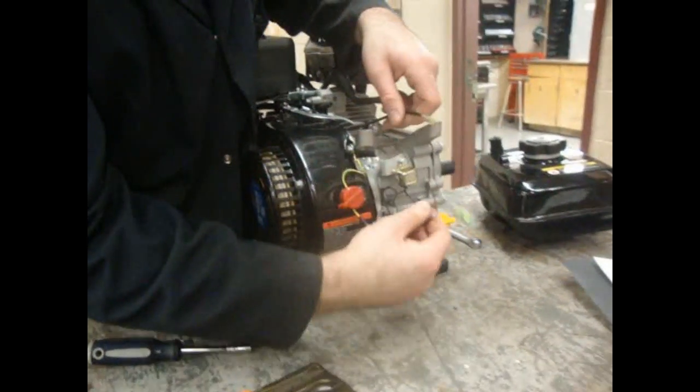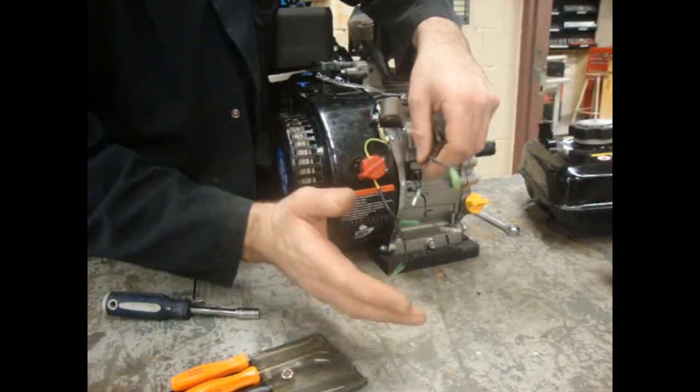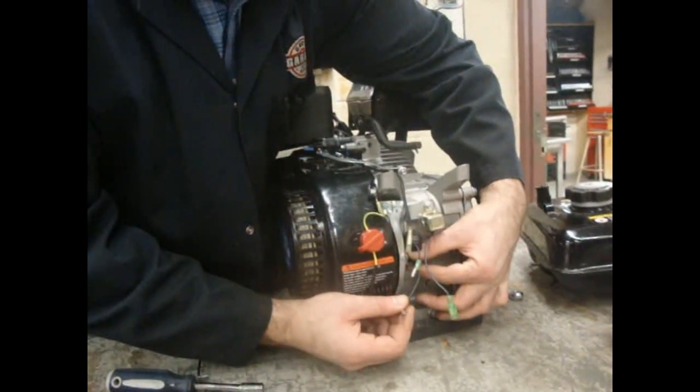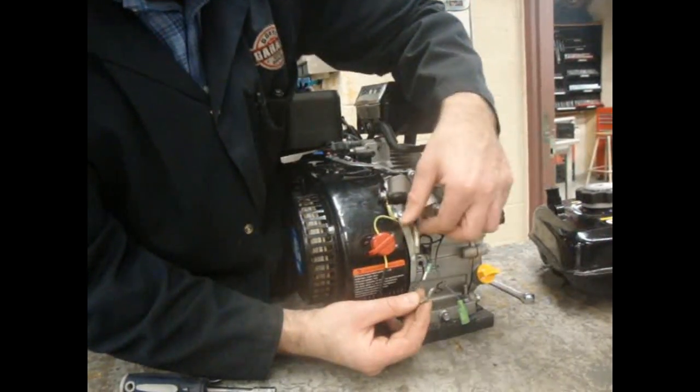Now we've got lots of other wires here. The benefit is they're all color coded. I know they'll all look like the same color, but you've got to really think things through — it's pretty straightforward. So we have this one down here. This is for the oil level sensor, and if there's not enough oil in this engine it will shut off. That one has a white plastic covering on there.